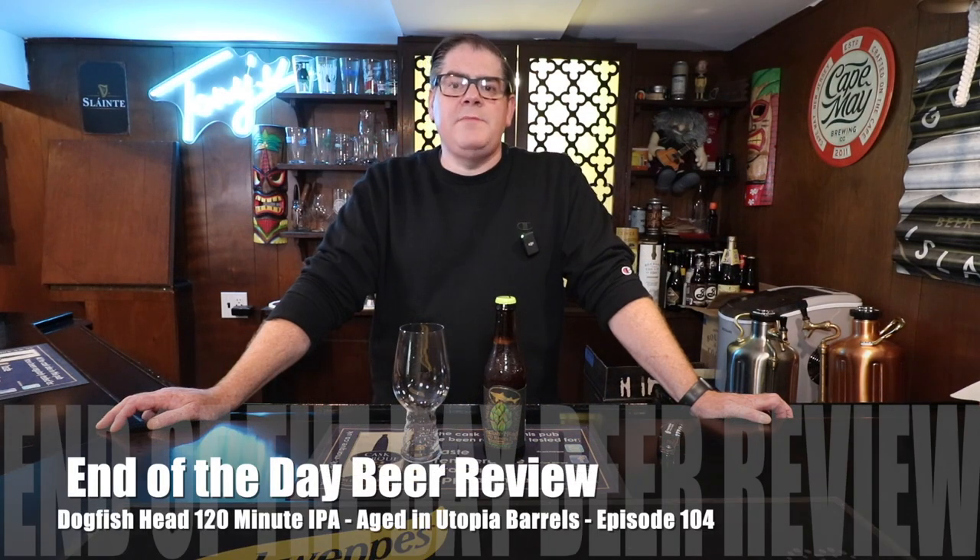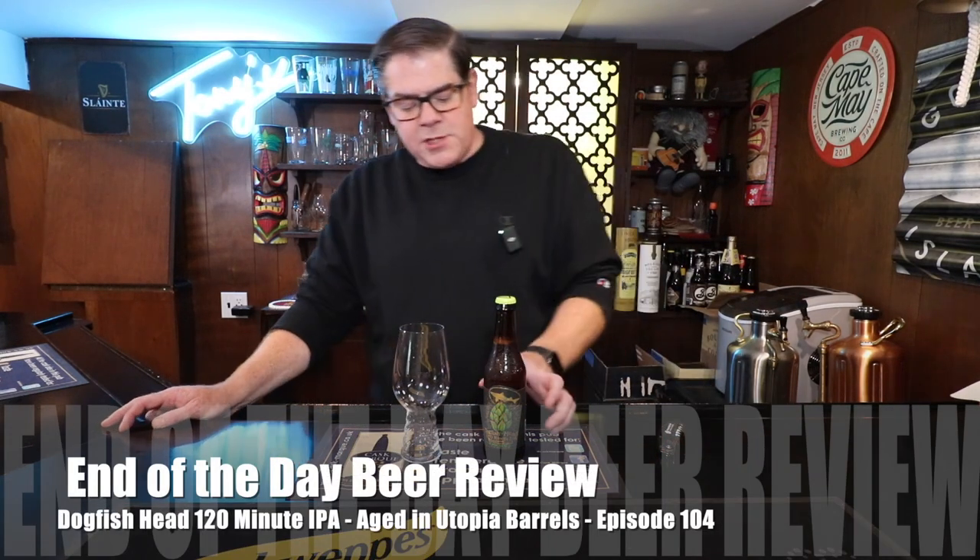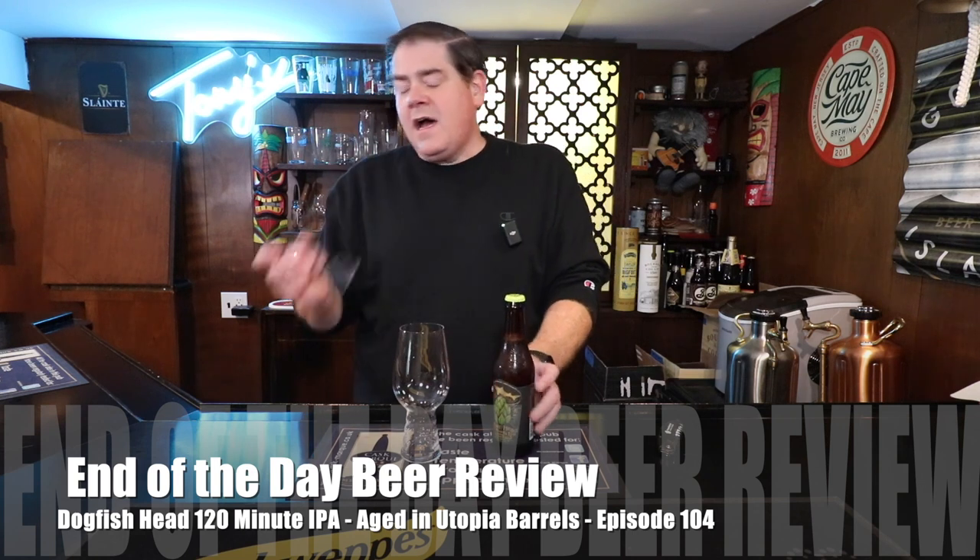Hi, everybody. It's Rich, and welcome to End of the Day Beer Review. Today we're looking at a special beer. This is actually courtesy of Fred, and I have to give a lot of shout-outs today. First, this is the first time I've ever had the proper tasting glass for an IPA, and this was courtesy of a good friend of mine, Ben G. Smith and his family, so I'd like to thank them. They gave me a tasting glass set, which is awesome.